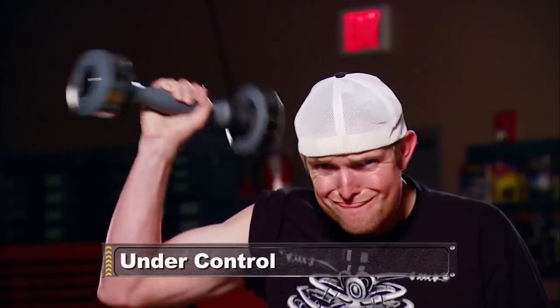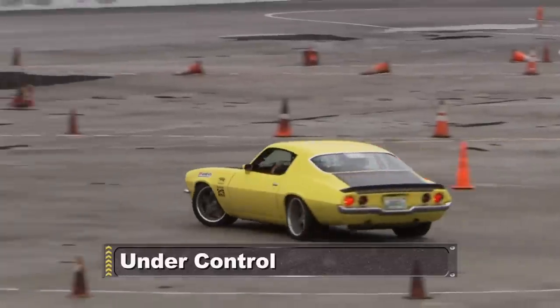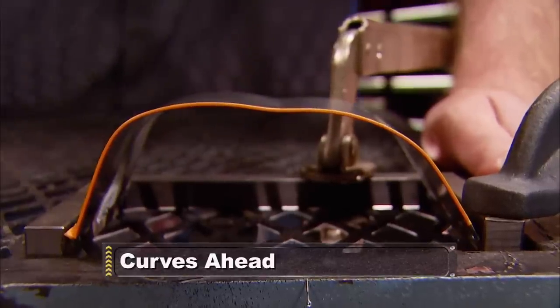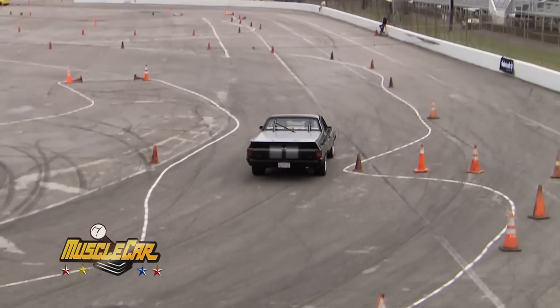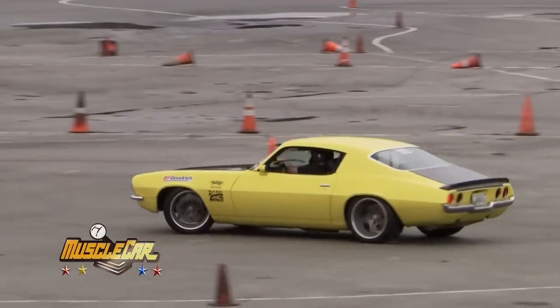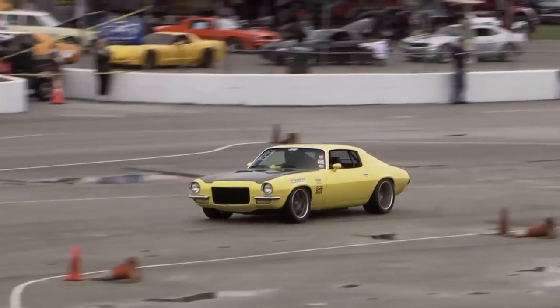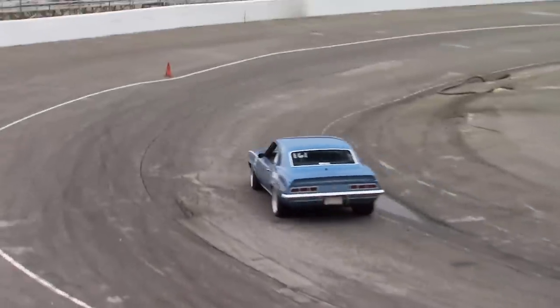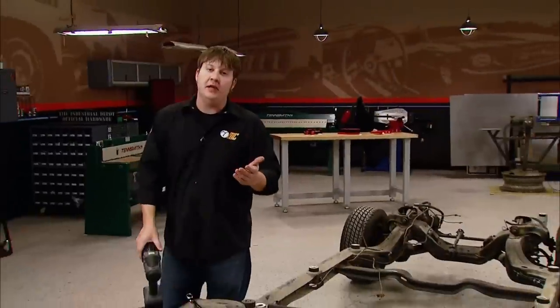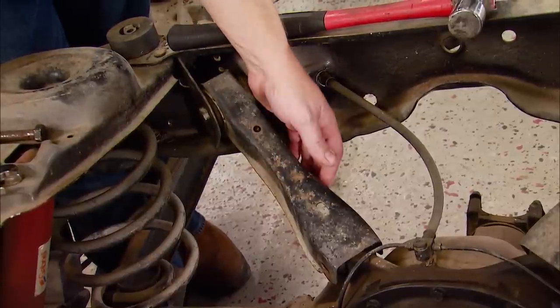Looking to beef up your control arms? It's a low-buck way to prep your suspension for battle. A lot of you are sending emails looking for ways to improve factory suspension components on the cheap. Unlike high-end purpose-built autocross machines, a big weak point of muscle cars' suspension system was that they tended to flex before they weren't supposed to. A good way to add some toughness is to take your factory control arms and box them in — the rear arms on the stock frame of our Oldsmobile are a perfect example.